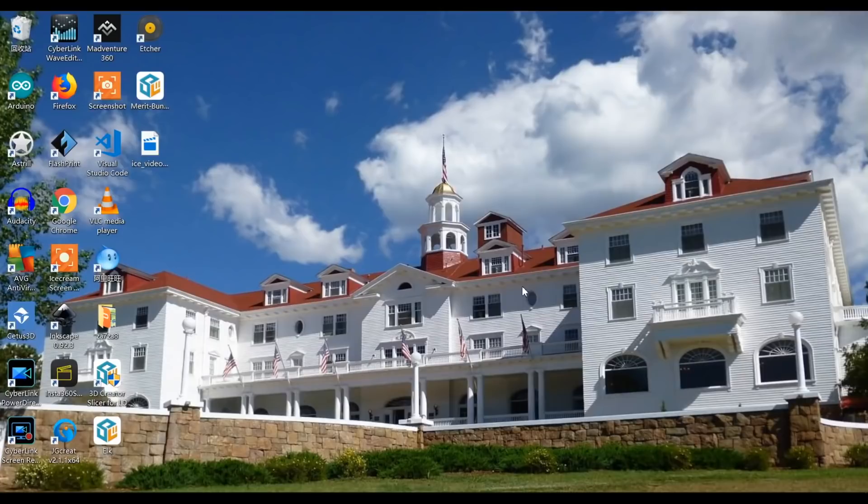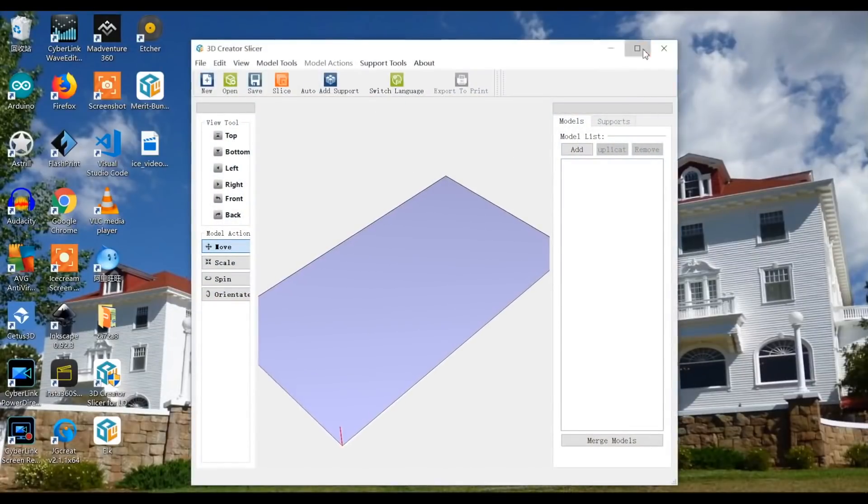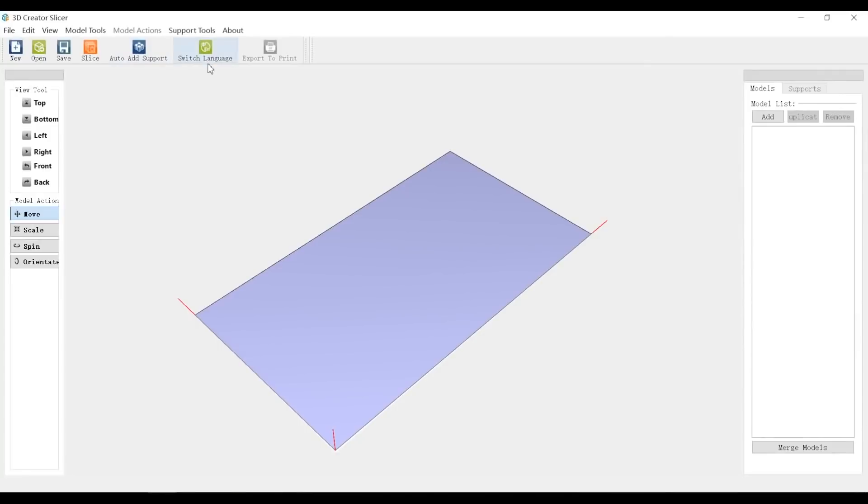I've downloaded the slicer for this LCD printer. Now let's open it and take a look. You can switch the language to Chinese or English. The other tools they have: you can change the view from top to bottom and left to right, and you can move, scale, spin, and even change the orientation.